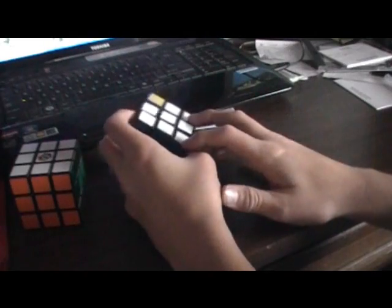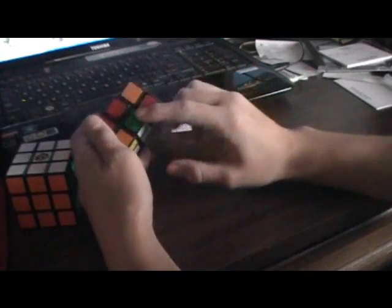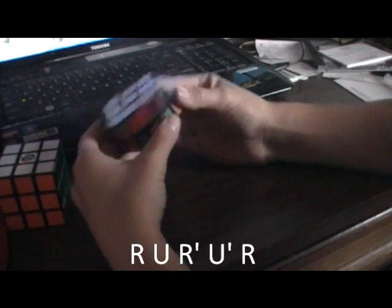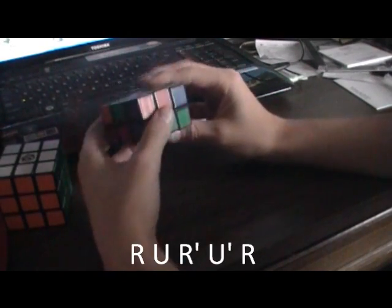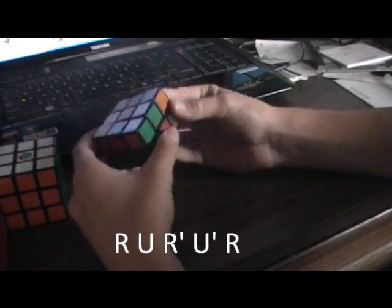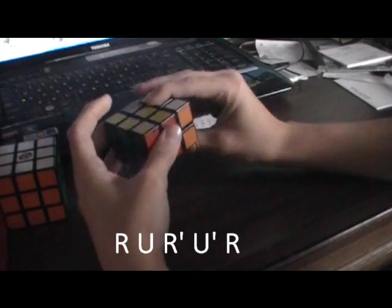The next step is to get the corners. You want them to be matched up right. You do need to know one algorithm for this. First, get the corner in place — here's the green and orange. The algorithm is: R, U, R, I, U, I, R. And you just move it right down there. You can keep doing that until you get the white side and all the sides complete.